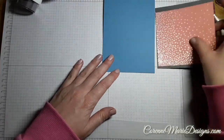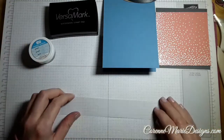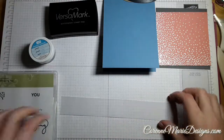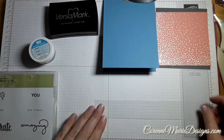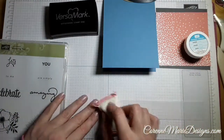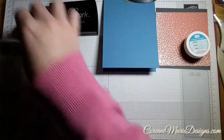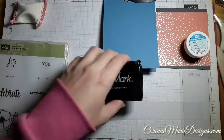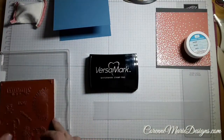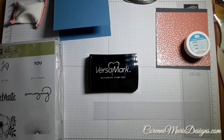I'll go ahead and start assembling now. I do have to go off screen to do heat embossing, but we are going to heat emboss a sentiment from the set in silver on our vellum today, so I'll have to pop you on hold once I've got to that point. Using embossing buddy because I'm terrible at putting my fingerprints all over my cardstock and vellum when stamping. Let's go with 'celebrate.'